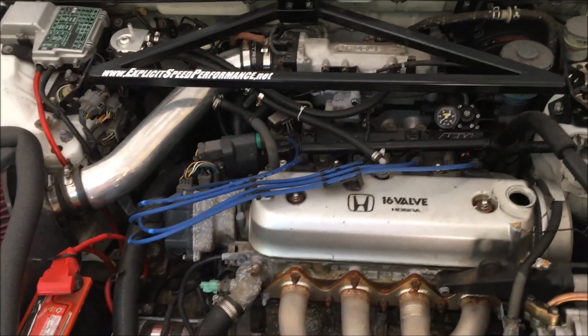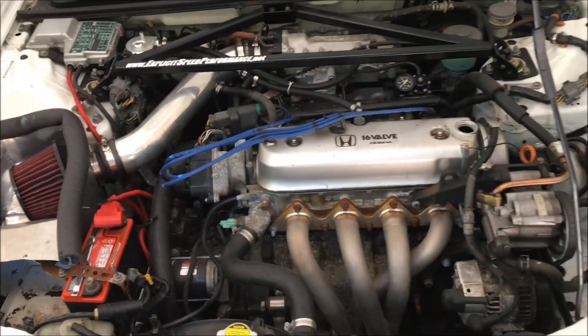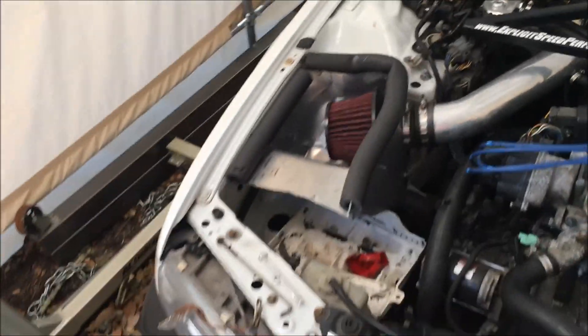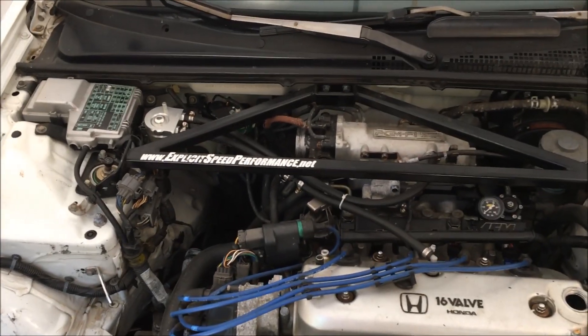Now it's time to remove the attached stuff from the motor, like all the intake stuff, the battery stuff, plug wires, vacuum lines, those kinds of things to get it ready to be pulled. Now that I have more room, I can start removing vacuum lines and hoses.